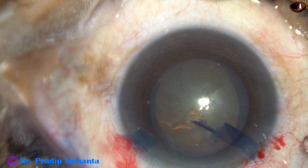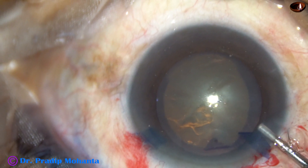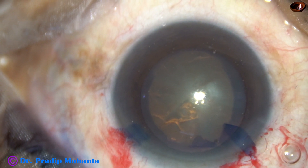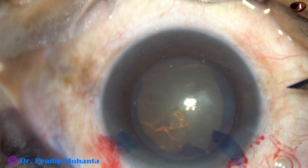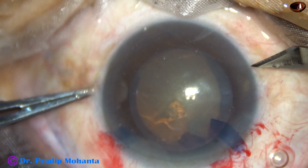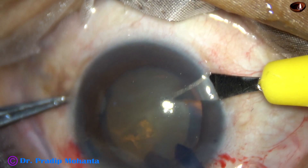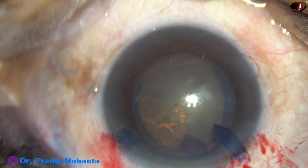This is a very soft cataract. In this video, I want to show the lens tilt technique. By this time, the main incision has been made. One side port has been made on the left side of the main incision. Capsulorhexis has been done. And now I am going to make one more side port on the right side of the main incision. The side ports are about 3 clock hours away from the main incision.